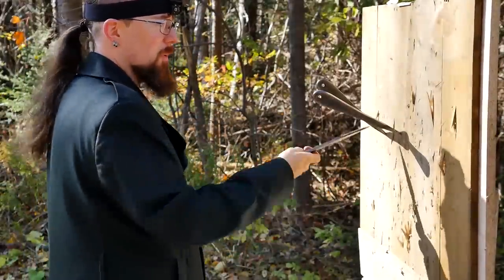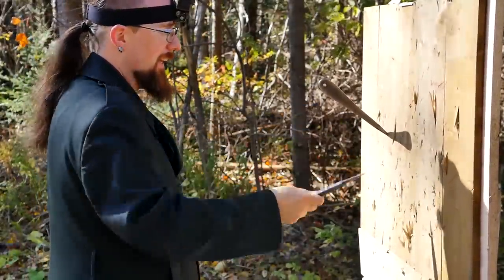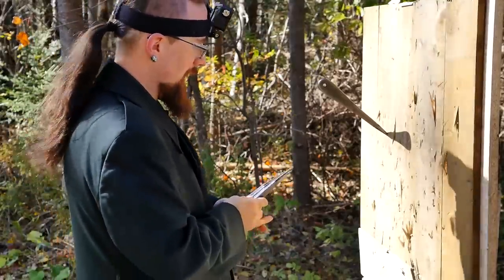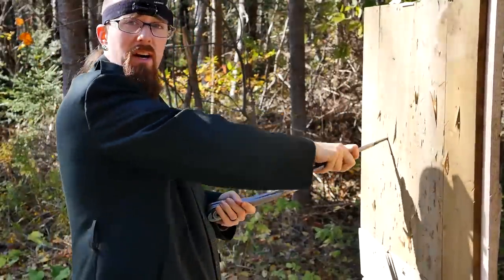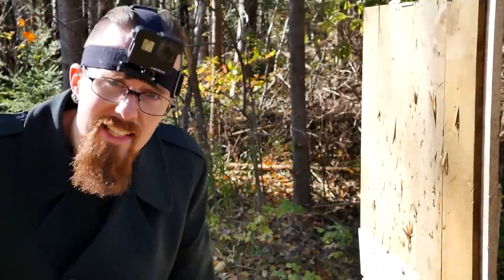Don't you love that feeling when you're starting to get the hang of something? You're like, oh hey, I can maybe do this thing. It feels way different now. Yeah, the camera looks dorky — it's the only way I get first-person footage. Deal with it.